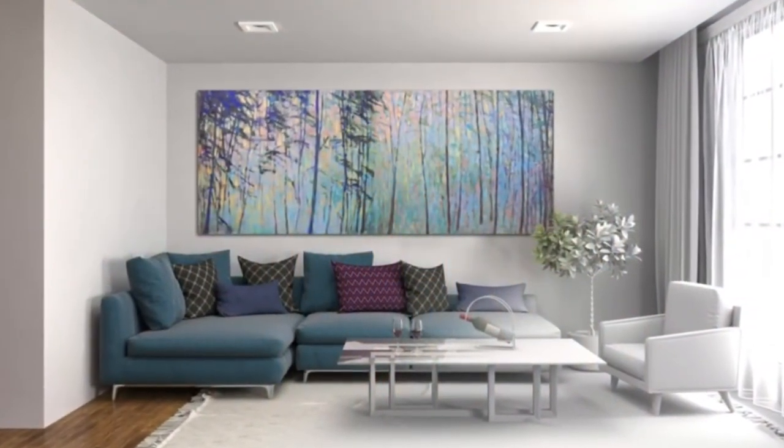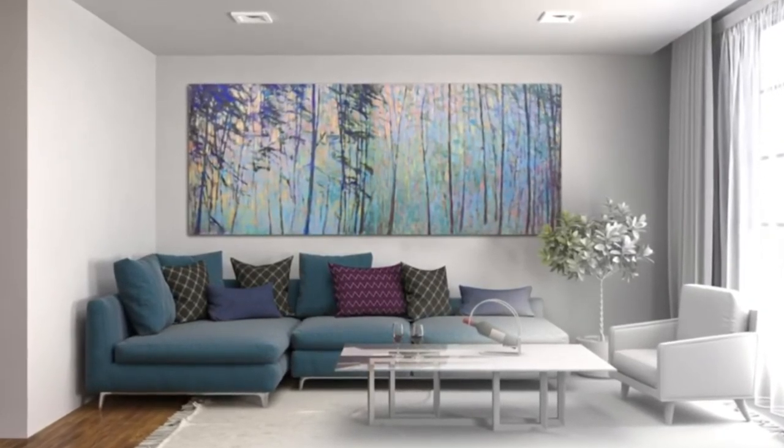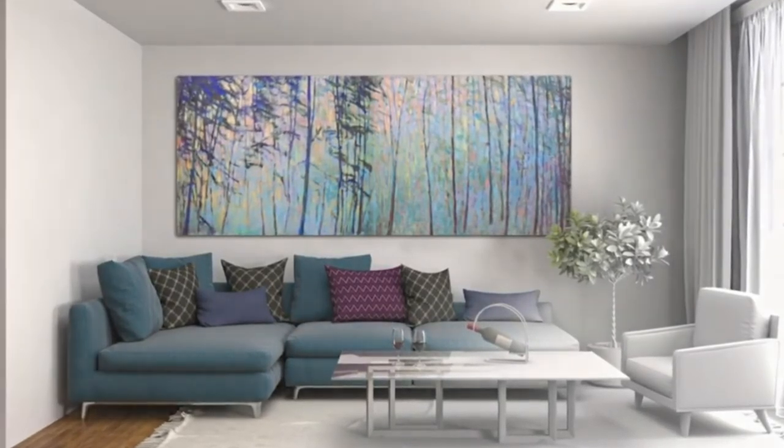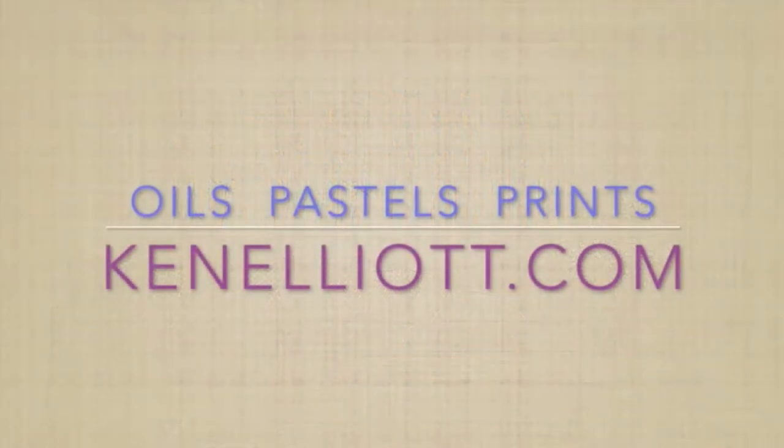Here's another look at the completed painting, and you can see how the contrast gives way to the atmosphere going to the right. I hope you'll visit my website and view some more of my works at KenElliott.com. Thank you so very much.